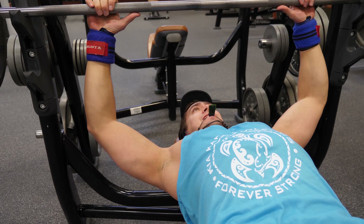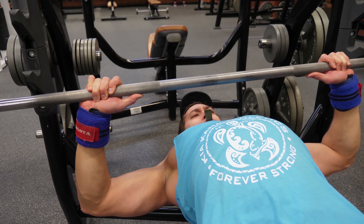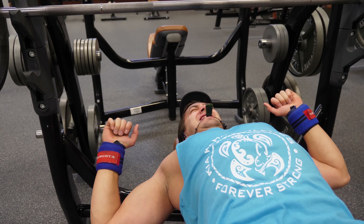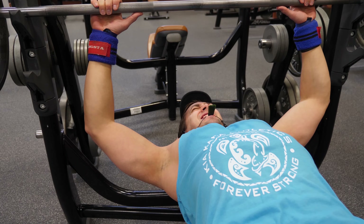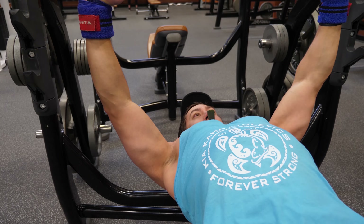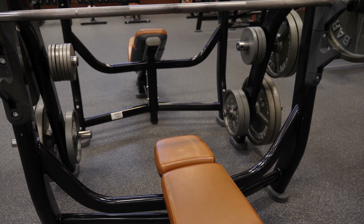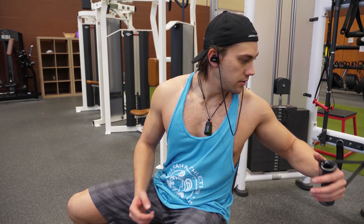Rest-pause is a great technique for increasing intensity, pushing past failure, and breaking through plateaus on just about any exercise. I did five total rest-pauses here. Even while pausing and resting, I'm not throwing the weight around — I'm coming down under control, pausing the bar on my chest, and then driving up as hard as I can.